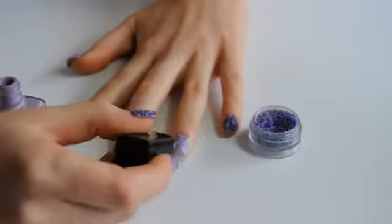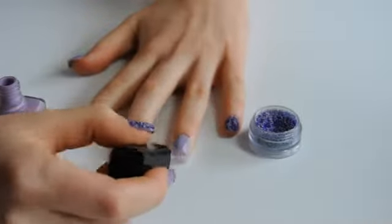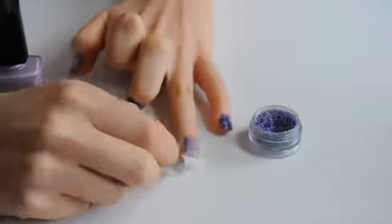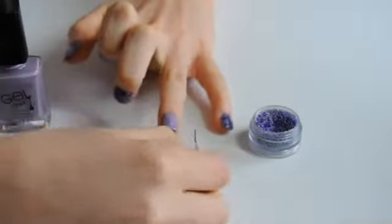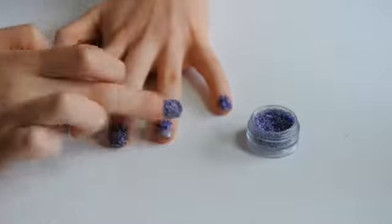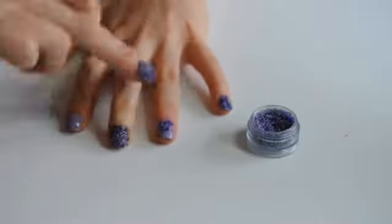Next, as before, paint a layer of Lavender Sky, taking this onto the edge of the tape, then gently peel off the tape and dip the whole nail into the sprinkles. Tap off the excess and press the sprinkles into place, pushing the edges with your nail to create a more effective triangle shape.